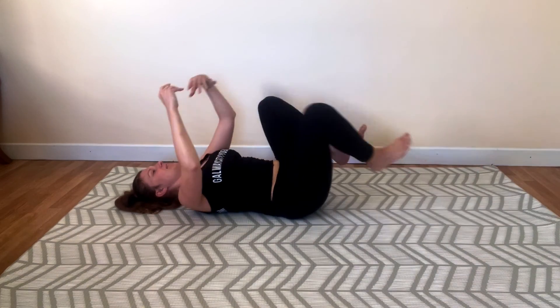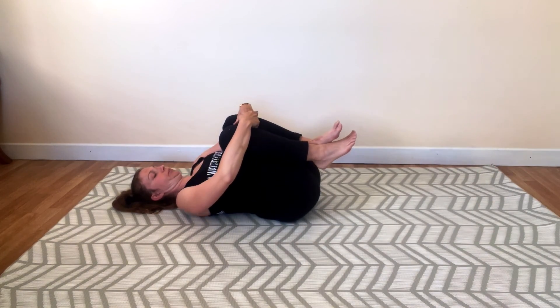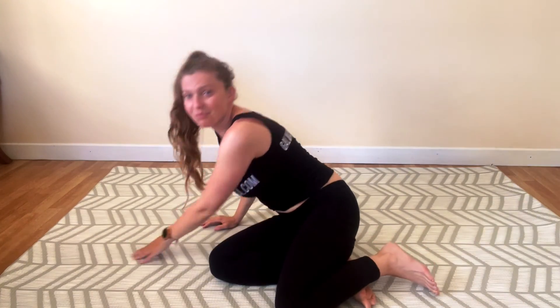Let's bend those knees one more time, rock side to side, chin tucked. And we're going to roll over to one of the sides and push ourselves up to a sitting position. Namaste. Thank you so much for letting me guide you, and hope to see you soon.